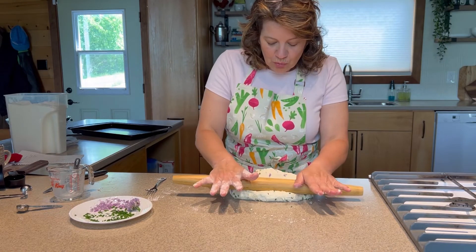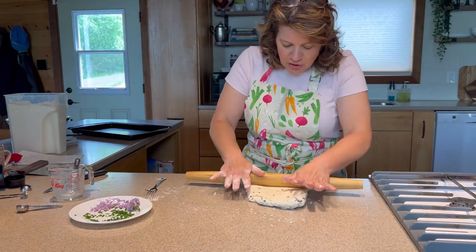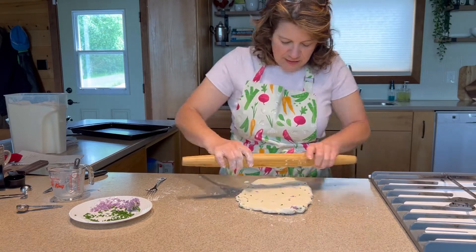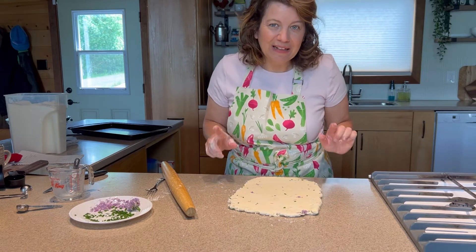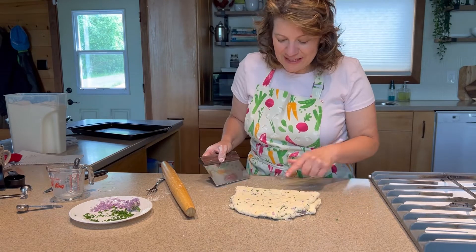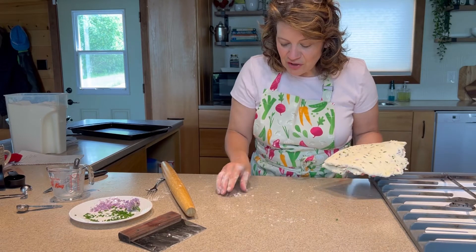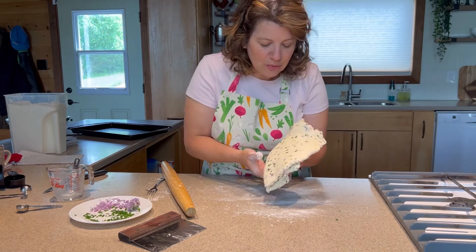Now I'm going to start rolling it out about eight and a half by eleven — think of a sheet of paper. Try and start shaping it like a rectangle by varying where you're putting the pressure, and roll that baby out. That's about the size of a piece of paper; it doesn't have to be exactly precise. Now I'm going to fold it over, and to prevent things from sticking to the counter too much, I use my bench scraper or a spatula to lift the dough. If it is starting to get too sticky, I can always add a little bit of flour — not too much, but a little bit.